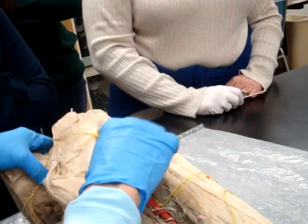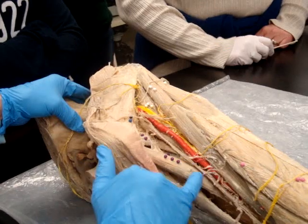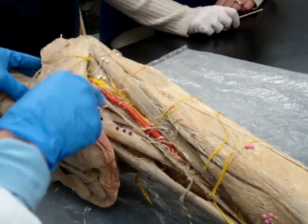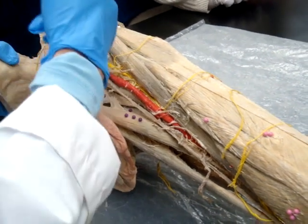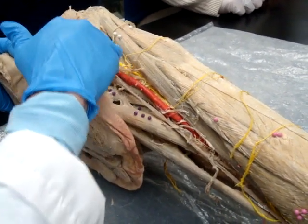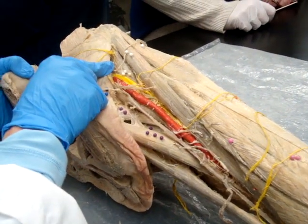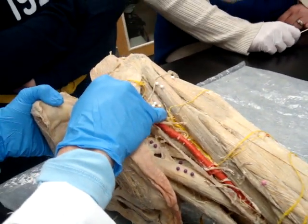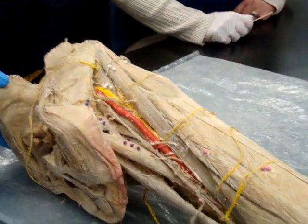Now we have the pectineus here also. Pectineus is represented by the two purple pins and it's sitting next to that adductor longus — just a little pectineus muscle there. Here's our femoral triangle right here. The femoral triangle has the inguinal ligament on top, the sartorius and the adductor longus making up its borders, and we can see the femoral artery and the femoral nerve. Those three white pins — that's the iliopsoas right there.